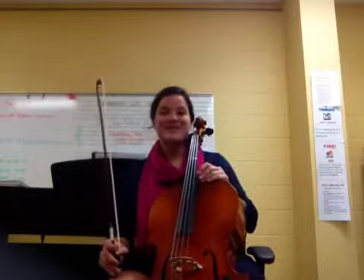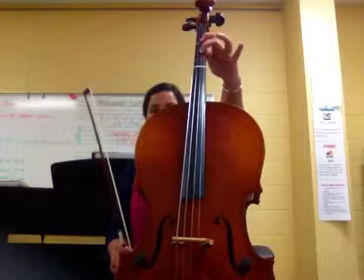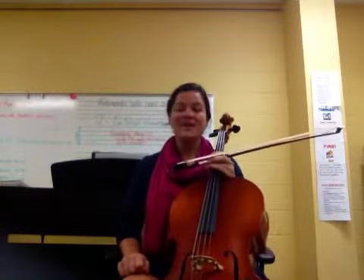Great job, cello players. That was wonderful. Nice job switching between F sharp with three fingers and F natural with only two fingers. That was wonderful. Keep up the great work at home, and I'll see you in our next lesson.